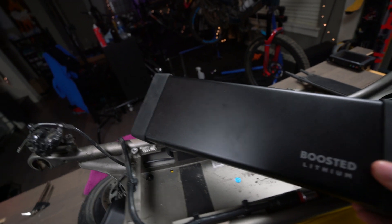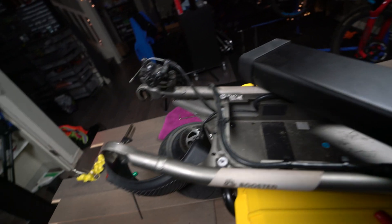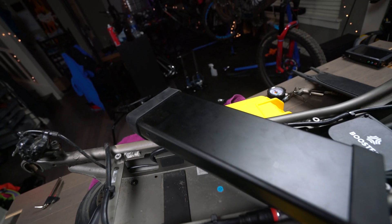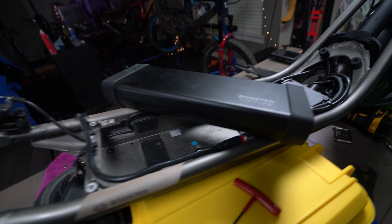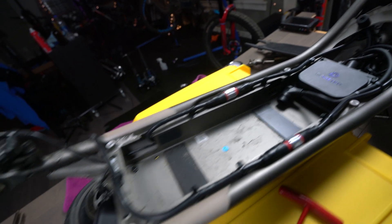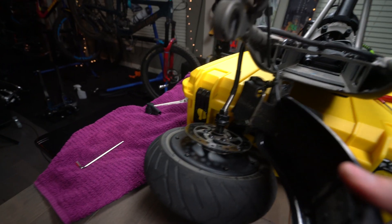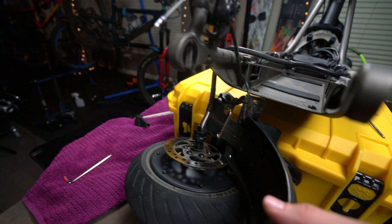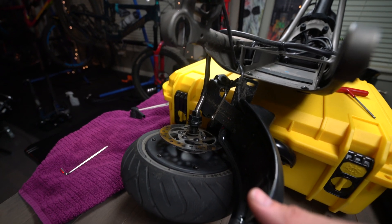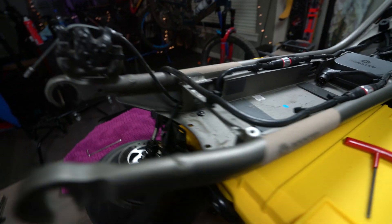That's all I was able to get from Boosted. What I'm going to do is put the rear fender assembly back on to see if I can get the battery out just by unplugging it, without having to remove the fender. Before that, a couple more views — here's the Rev with no battery. The rear fender assembly has a cable for the brake light, and it was basically four bolts holding this on, with the wheel hanging down by the motor cable.